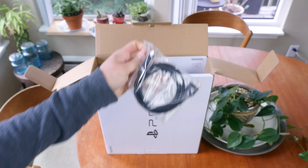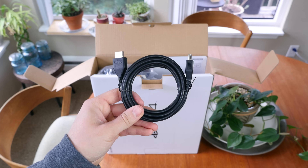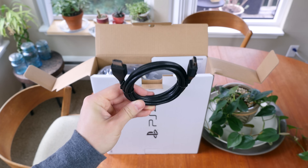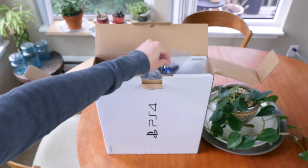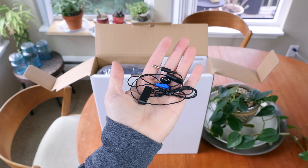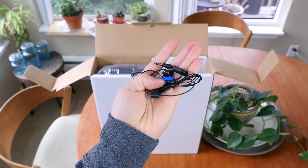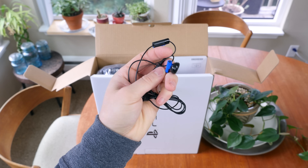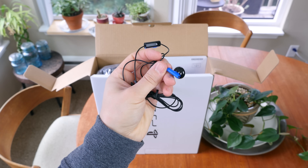Next, we have a standard HDMI cable. Since this console cannot output 4K content like the PlayStation 4 Pro, its max resolution output is 1080p. There is a very cheap headset included here that will get the job done, but you'll really want to pick up a higher quality headset if you plan on talking to your friends for any significant length of time. Seriously, this thing is pretty darn cheap.